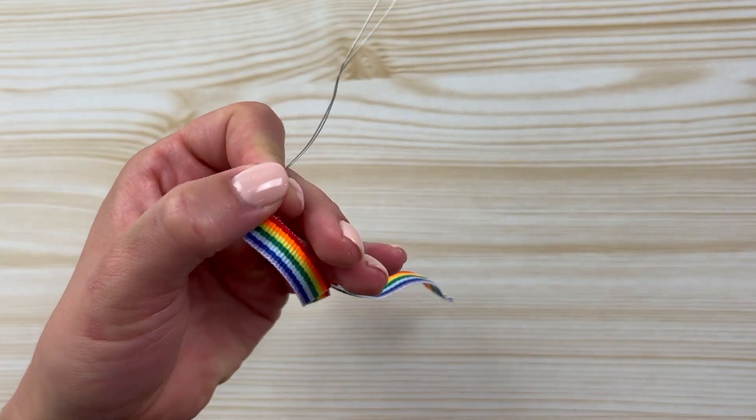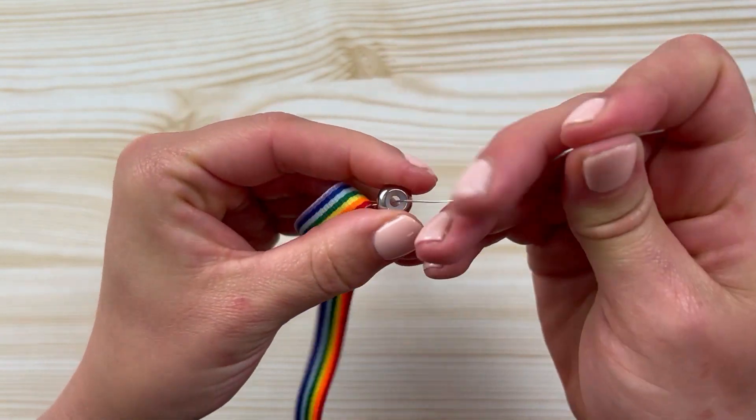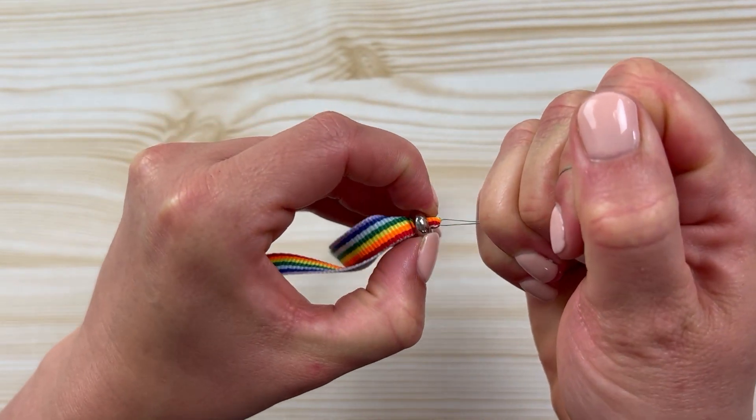Then we're going to slide our bead stopper onto the metal threads, and gently pull the thread through.